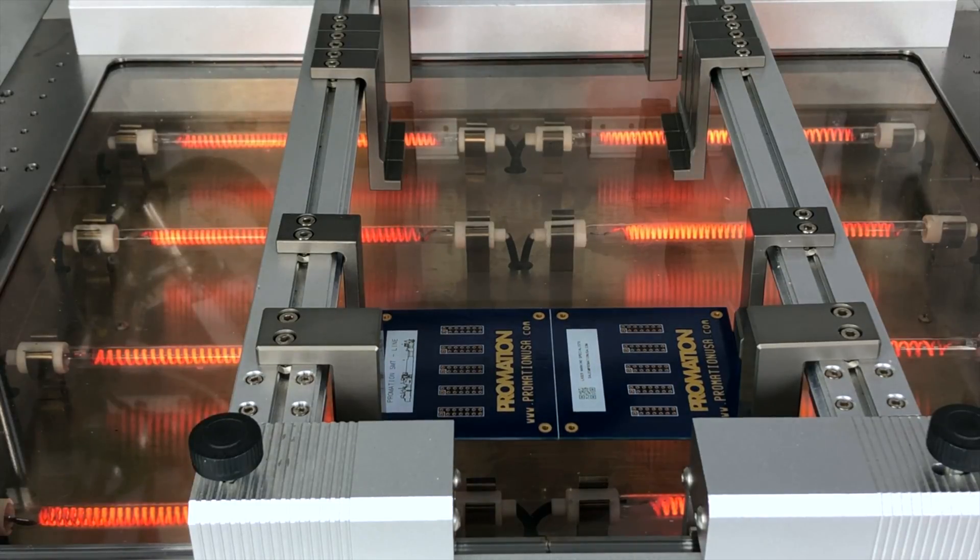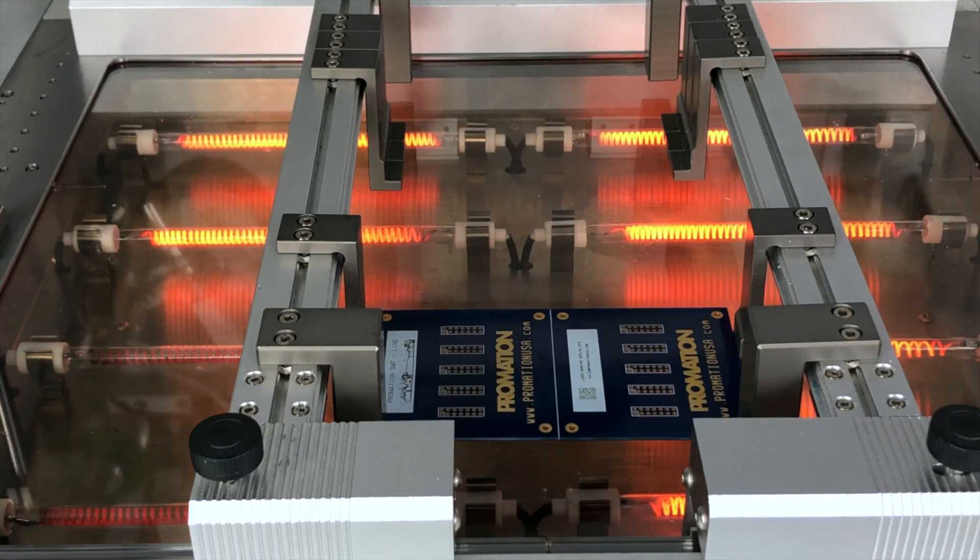Offering a generous 500 by 500 millimeter working area, or approximately 19 and a half inches square, this robot comes with long-term flexibility in mind.